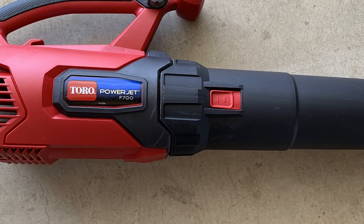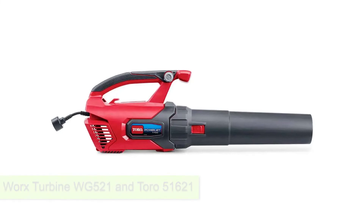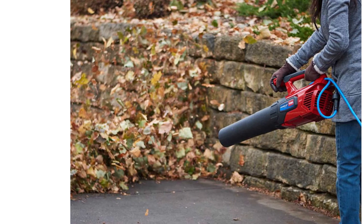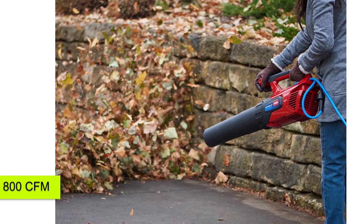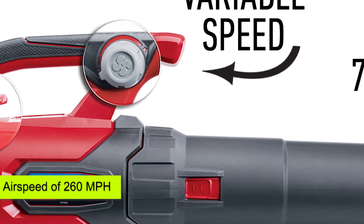Are there alternatives? Absolutely. Some of them include the Worx Turbine WG521 and the Toro 51621. The Worx Turbine is better when it comes to air volume, since it features 800 CFM. On the other hand, the Toro 51621 has a better airspeed of 260 miles per hour.